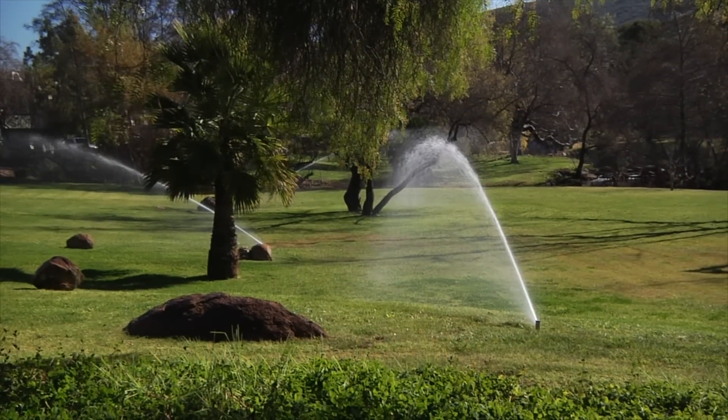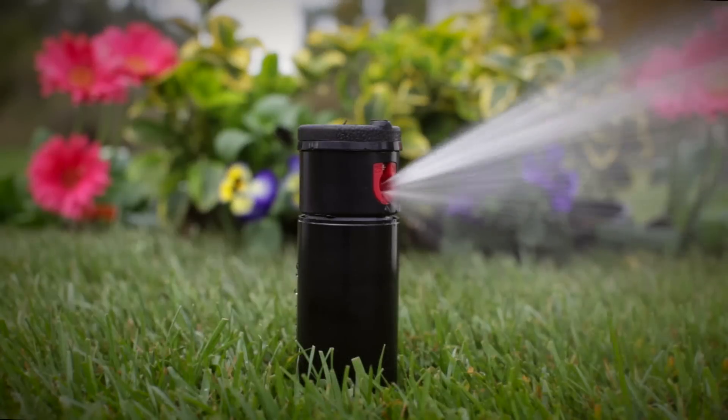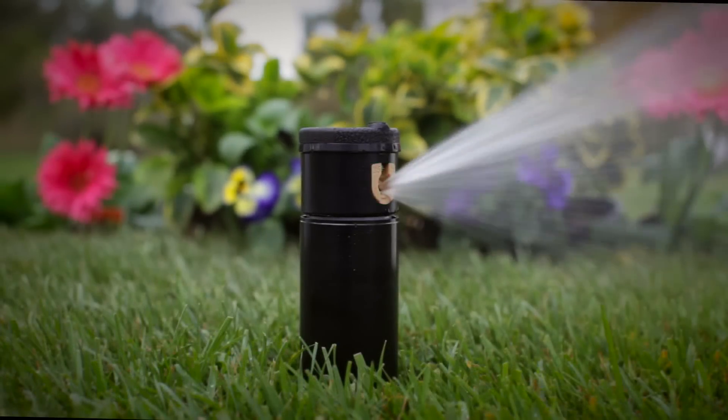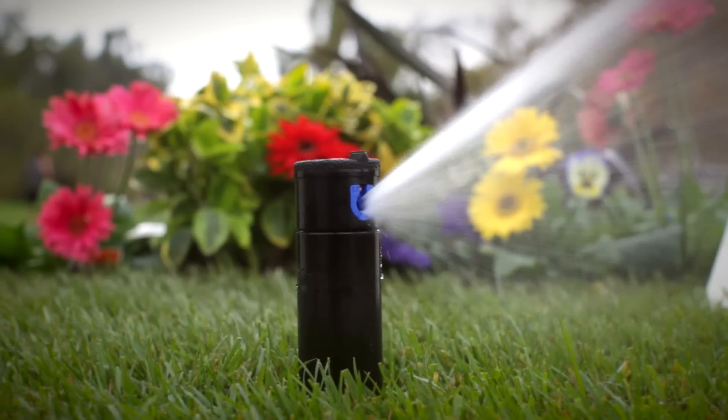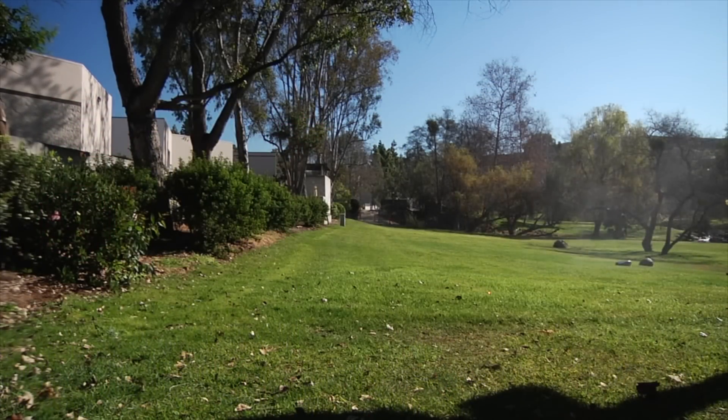Hunter rotors are the most efficient way to irrigate large turf areas. Rotors have a strong slow stream and multiple nozzle options with water efficient patterns for different terrain, making them an extremely efficient watering device. Rotors retract when not in use, making them a safe choice for high traffic areas.